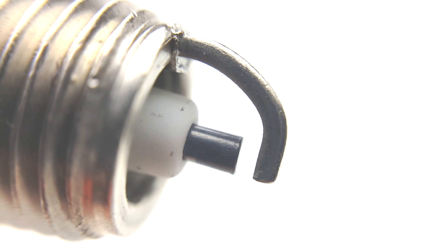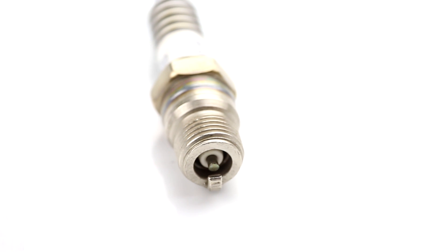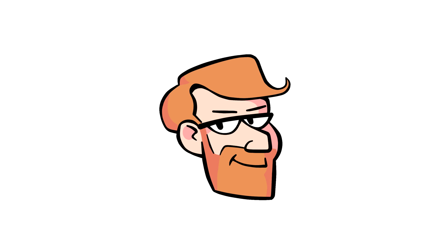Spark plugs. These relatively simple parts can get rather complicated and are often the first part that gets replaced by the DIY mechanic when there is a misfire in the engine. Before we get into diagnosis though, let's start with the basics.